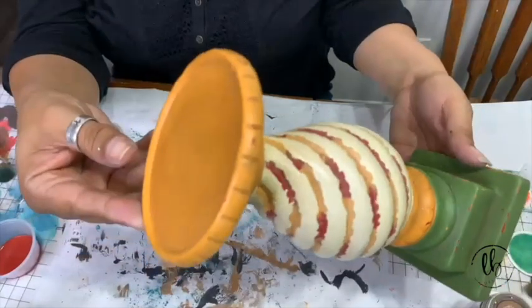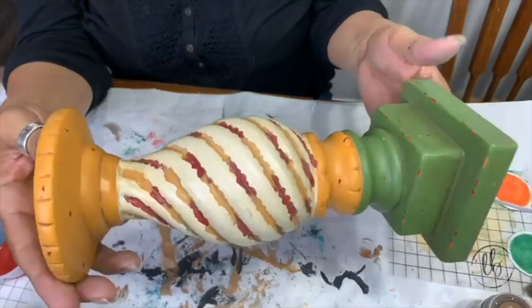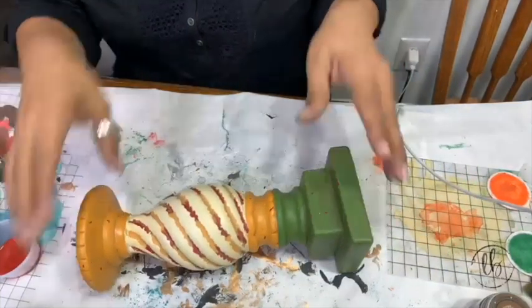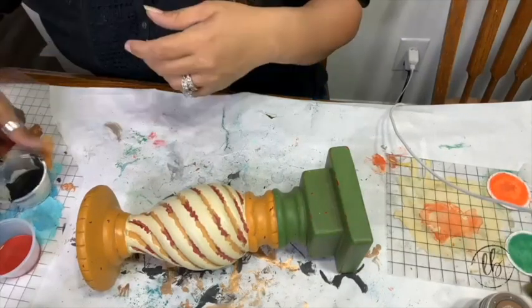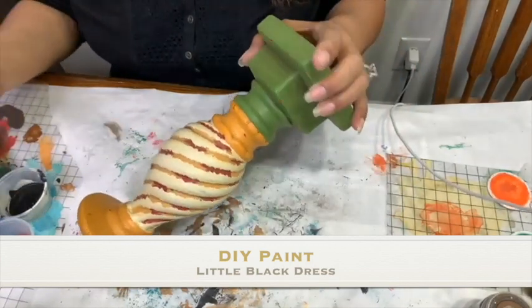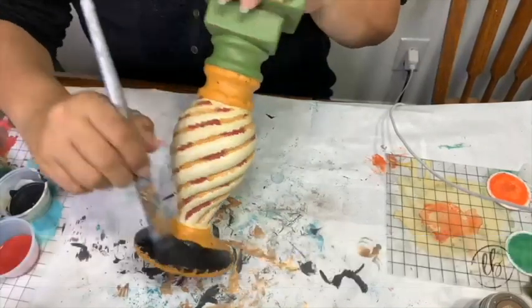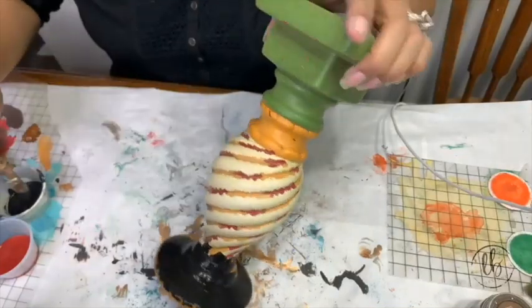This is just a thrifted item. I think we got this at a yard sale this past weekend. They were a dollar each. I'm going to take DIY paint Little Black Dress and I'm going to give the entire candlestick a coat of Little Black Dress.